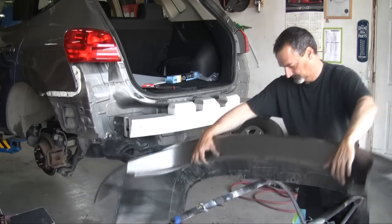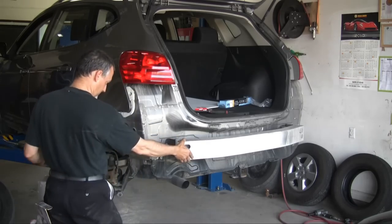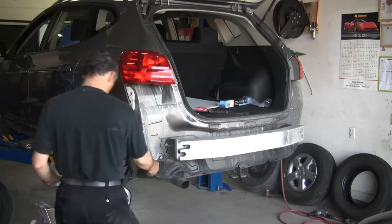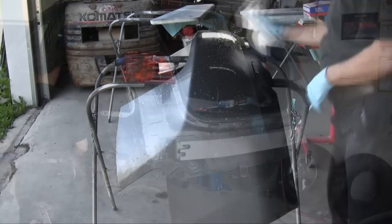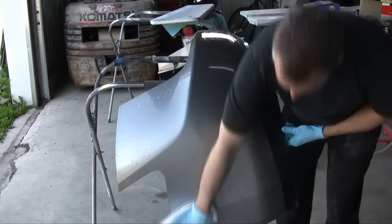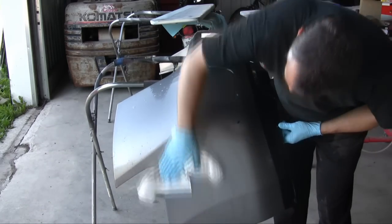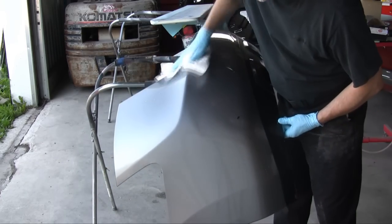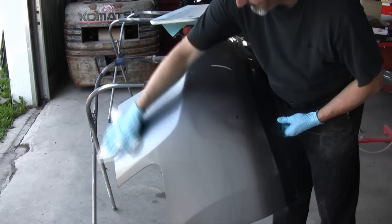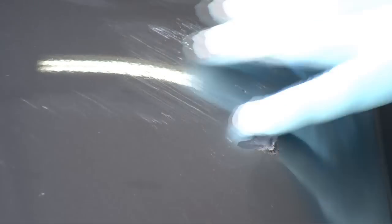First thing I do is check if there's any structural damage to the car — if there is, we'll address that. Cleaning is very important doing bodywork on cars because there are so many contaminants you need to remove before you actually sand. You can think about wax, grease, and all that stuff. This is the hole we're going to have to repair.